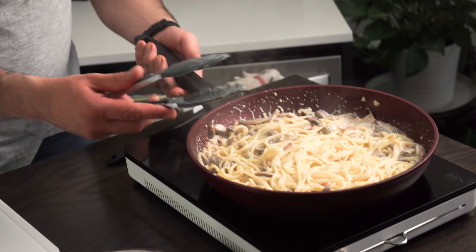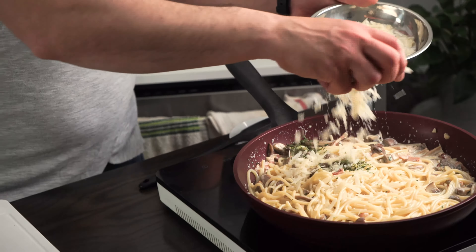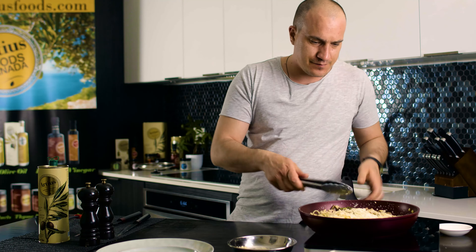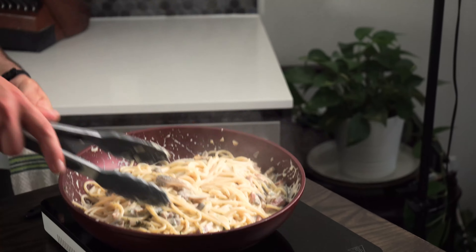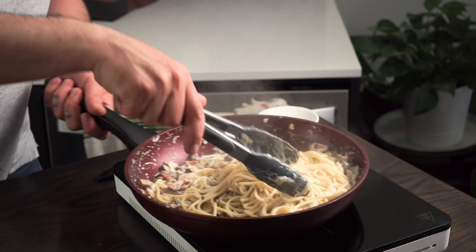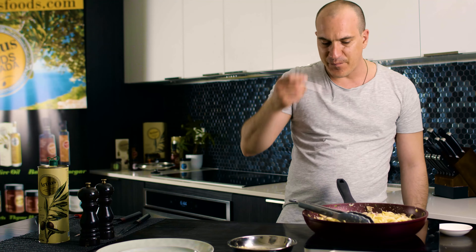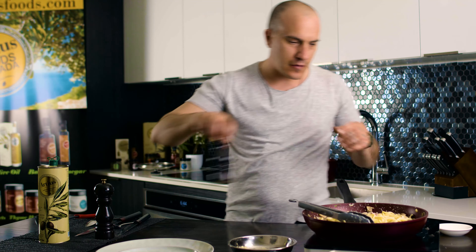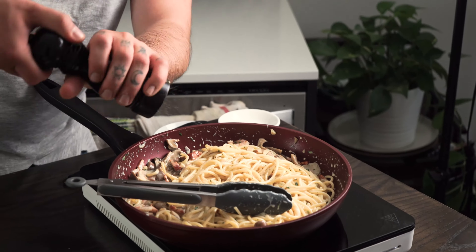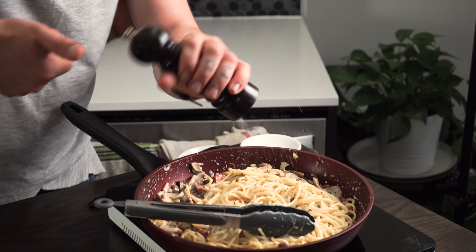So this is it. We go in with the parmesan at the last minute, turn off the heat, and mix everything together until nice and creamy. Check the seasoning — a little bit of pepper and a touch of salt. Perfect.